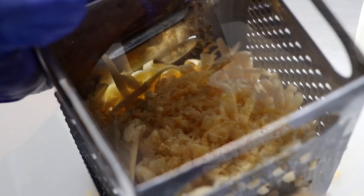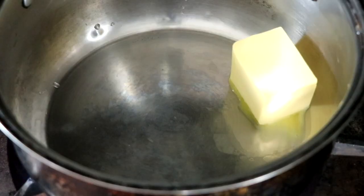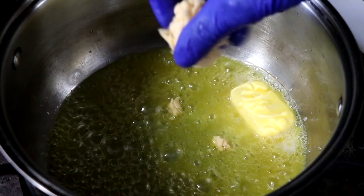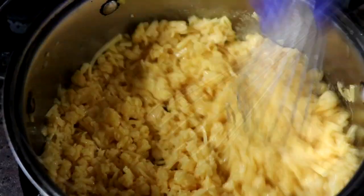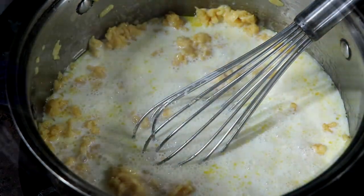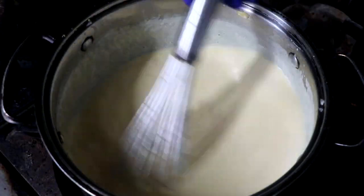I like making a lot of this because it freezes beautifully — it reheats even better. In a small pot, let's melt our butter. Once our butter has been melted, we're going to begin to add our cheese a little bit at a time and incorporate that butter and cheese together. As the cheese begins to melt, we're going to add our milk. We don't want to add too much milk, but I do want my sauce to be on the thin side, not necessarily on the thick side.